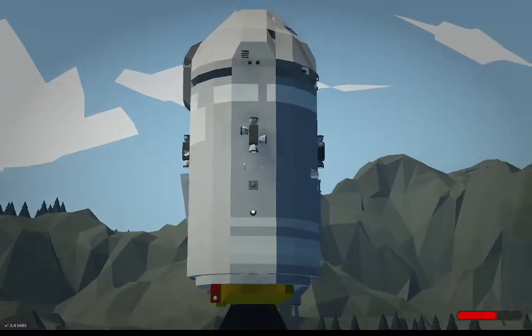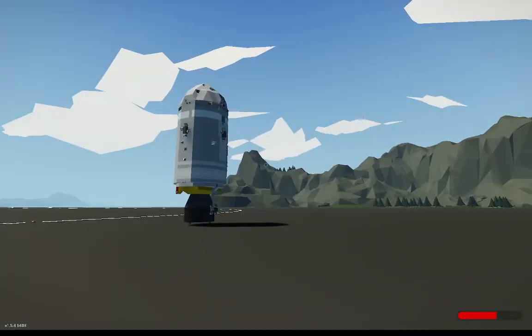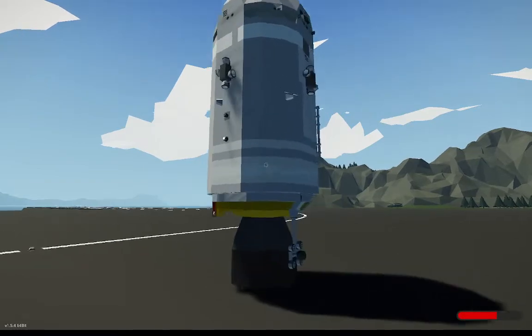Hey everybody, this is just a small video to explain my Apollo project, what it's about, what's part of it, what to expect, and the basics.